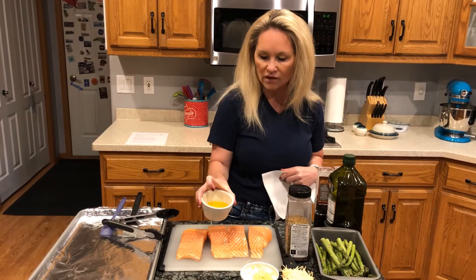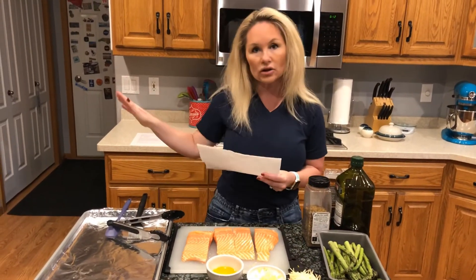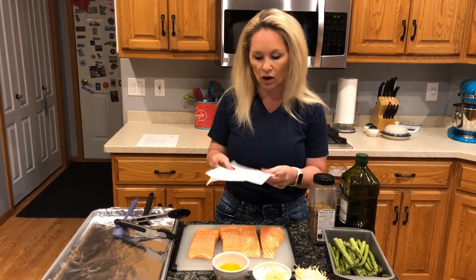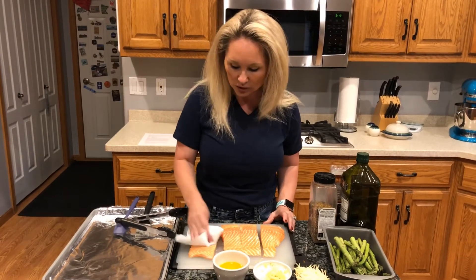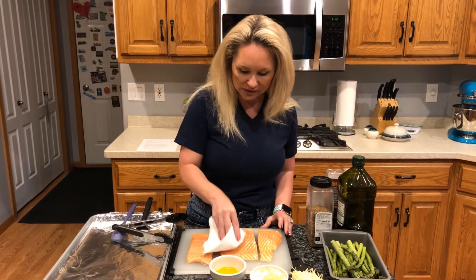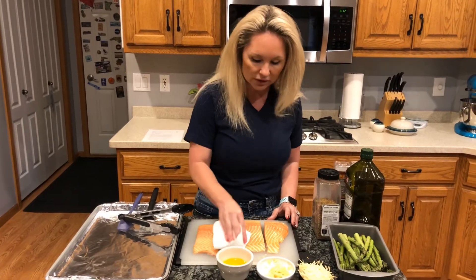We have four tablespoons of melted butter and some seasonings for all of our food. Start by preheating your oven to 400 degrees. Then you want to pat dry the pieces of salmon so that the seasoning and oil you'll be putting on top sticks nicely.